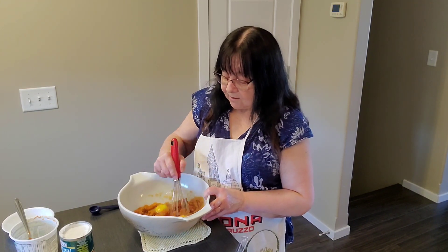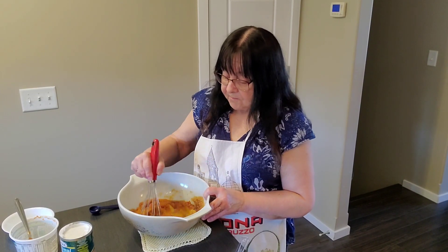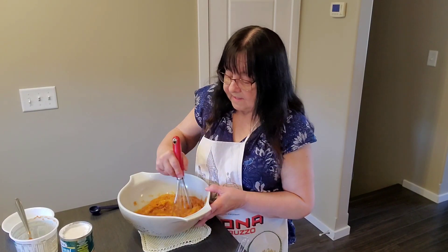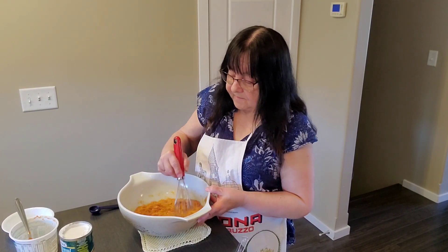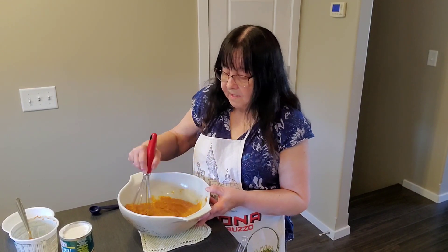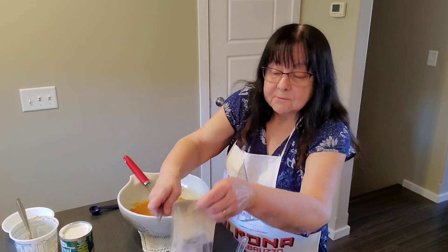We're just going to whisk that all up to get that mixed together. And to that we're going to add one teaspoon of cinnamon.